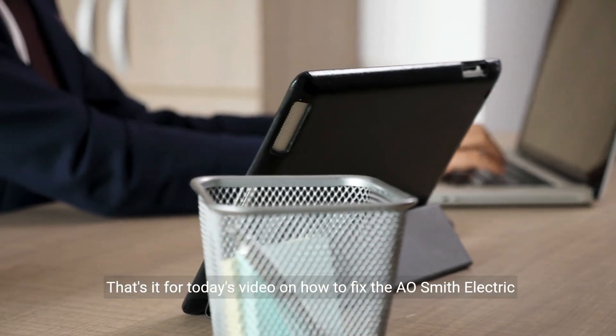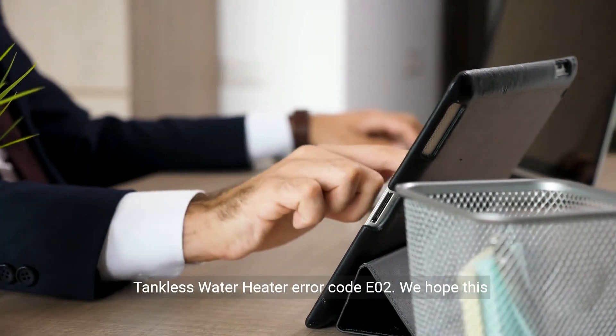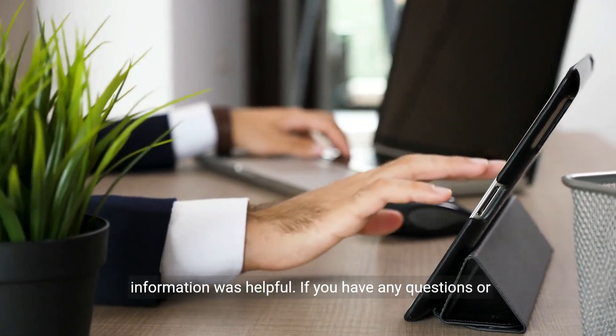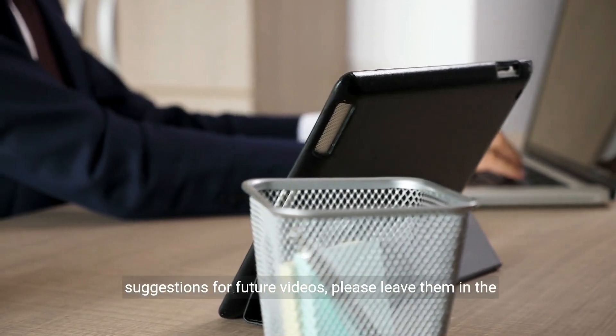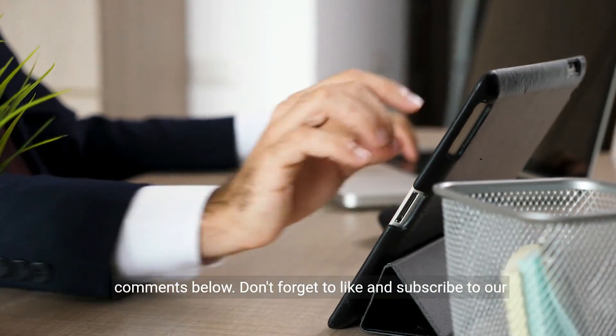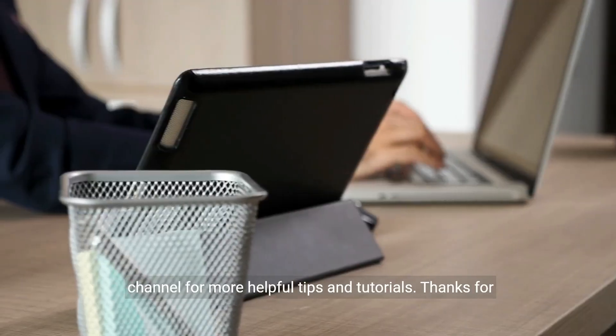That's it for today's video on how to fix the A.O. Smith electric tankless water heater error code E02. We hope this information was helpful. If you have any questions or suggestions for future videos, please leave them in the comments below. Don't forget to like and subscribe to our channel for more helpful tips and tutorials. Thanks for watching.